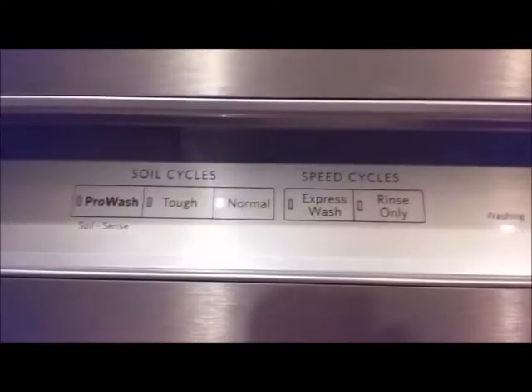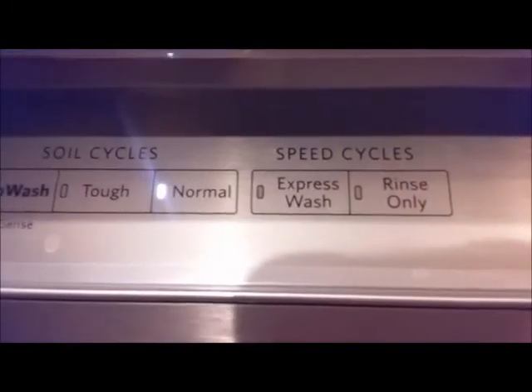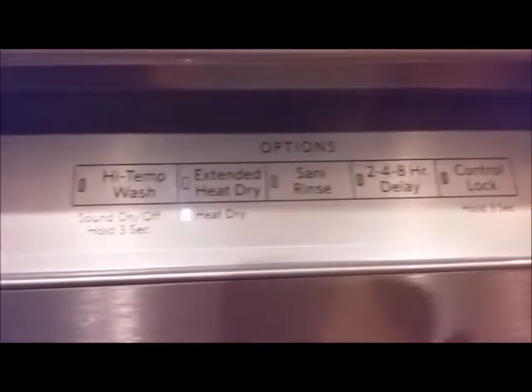Here it's running on a normal cycle — it's very quiet. We like the quietness of the dishwasher and also its looks, and we hope it performs as well as our previous KitchenAid did.